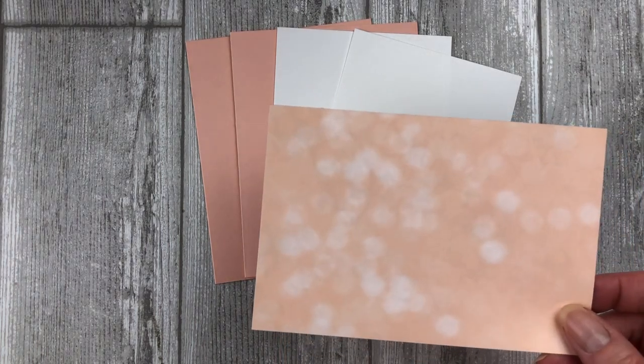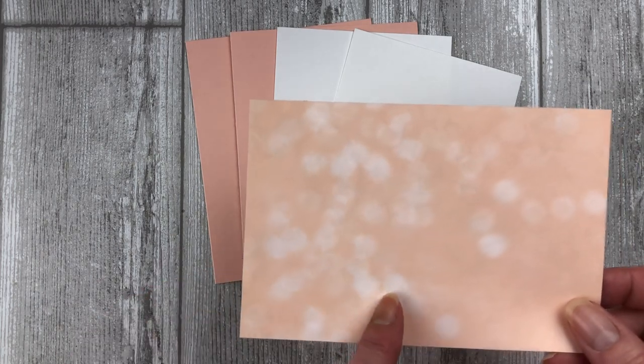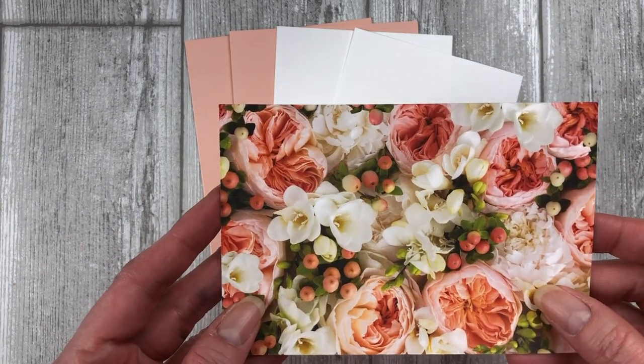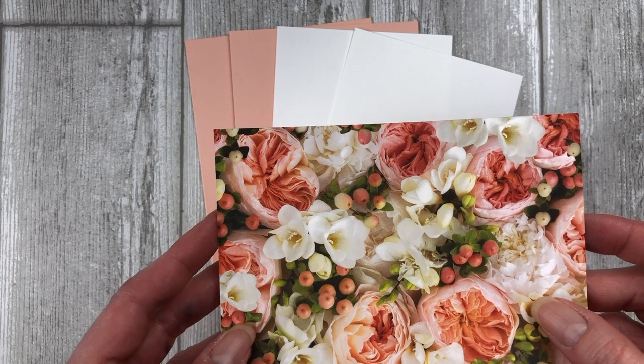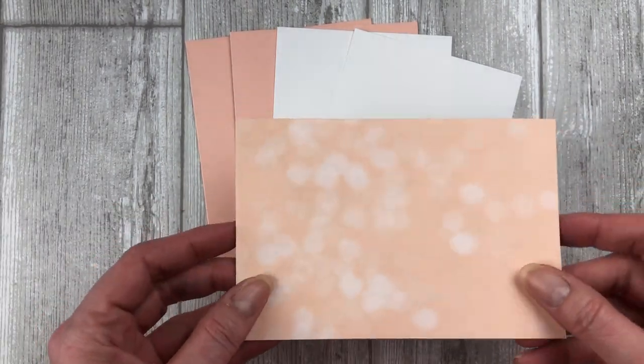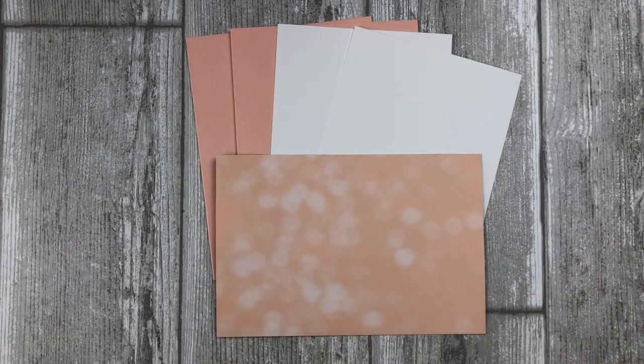I am also using a piece of the Petal Promenade Designer Series paper — specifically this subtle pattern which is in petal pink, but it has some beautiful floral patterns on the back. We are not going to be using those, but it is a beautiful pack of paper. We are going to be using this to do some of the stamping for our teapot and for the teacup.